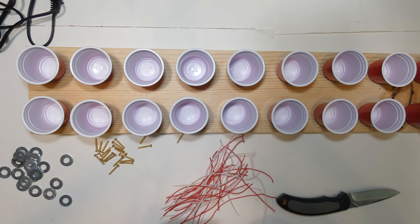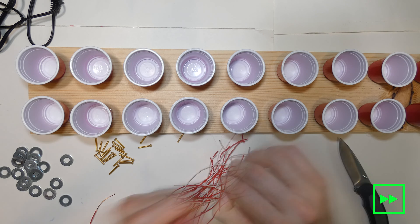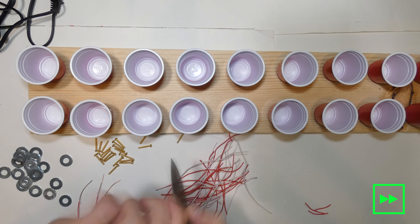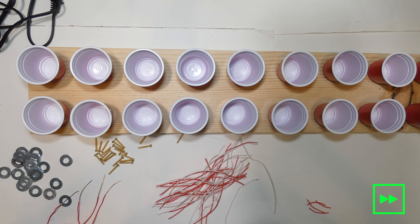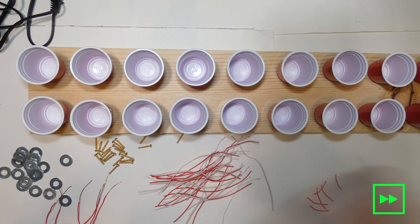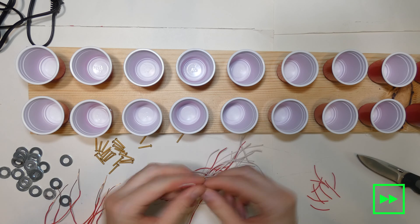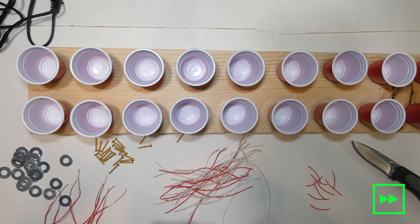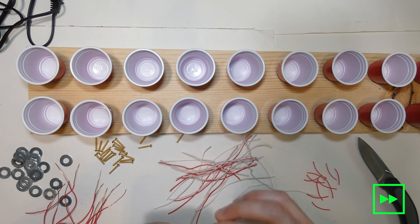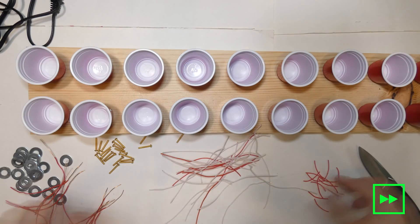The next thing is you've got to strip a lot of wires.